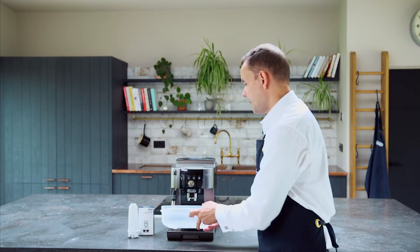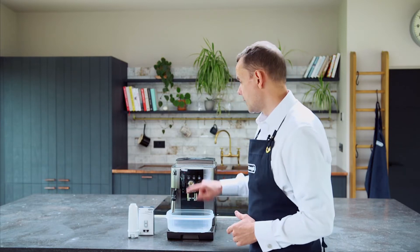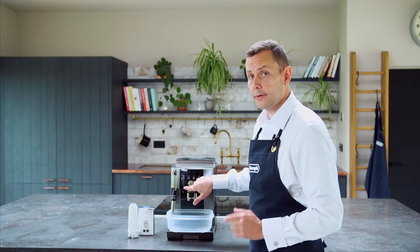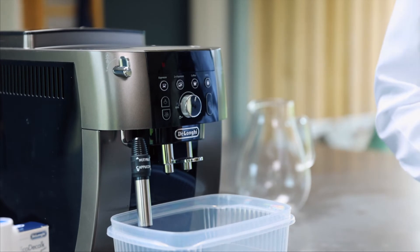I'm going to take the water tank and place it back into the machine — my water tank is now in place. I'm going to take my container and place that under both nozzles. My light is still flashing. There's a button underneath the steam button which I'm going to press for about five seconds. Once I press that for five seconds, the steam light is going to come on and this red light is then going to go solid.